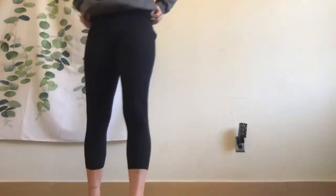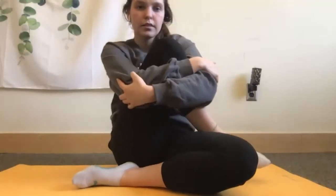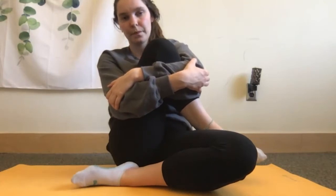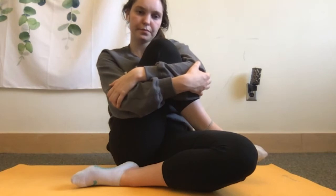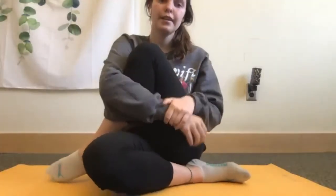Great job — now we can sit back down and do a little knee hug. Take whichever knee you want to start with. You can have the other leg curled or straight in front — whatever is more comfy. Just take one knee and hug it like it's your best friend. You should feel a little stretch in your glutes. Do a couple of nice deep breaths here, then switch and hug the other knee as well.